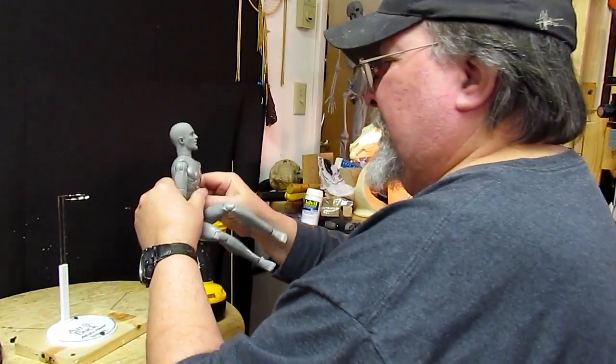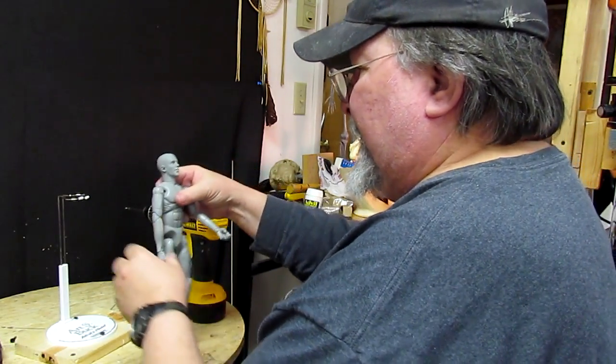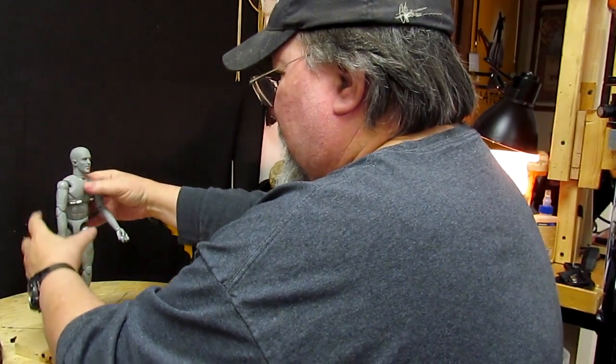All right, I'm going to take my guy and straighten his legs out, put him in his holder, and lower the holder.